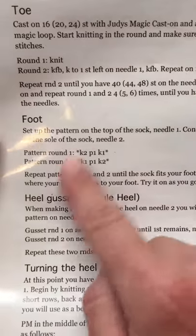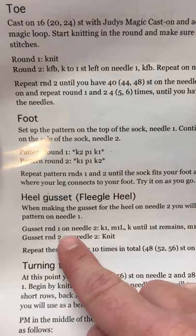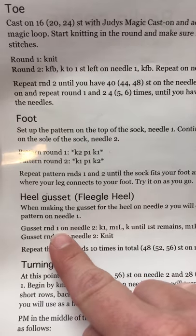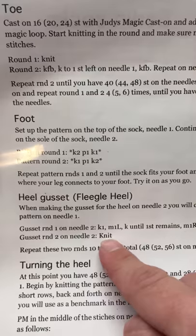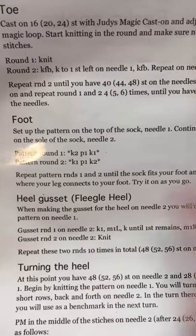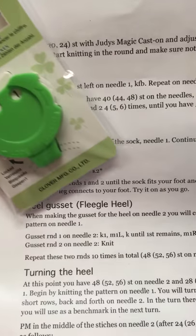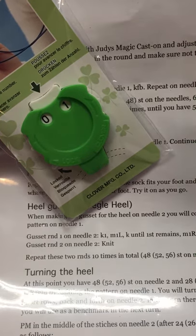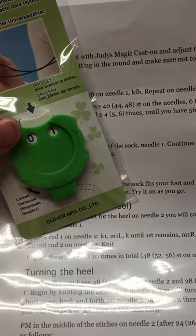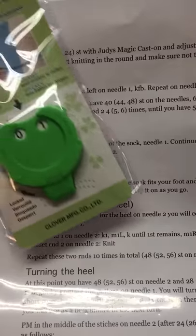For example, on this particular pattern you have an increase set that happens on round one, then on round two you knit plain, and you repeat those two rounds. If I was using the row counter, my odd numbers would be my increase round and my even numbers would be my plain knit round.